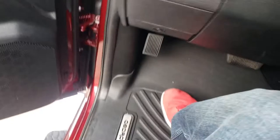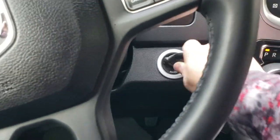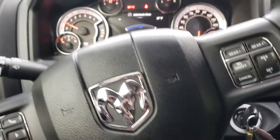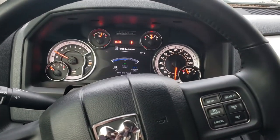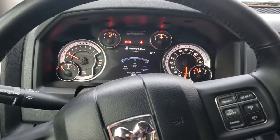Turn the key two clicks to the on position, and then you can push the brake pedal. If you push the brake pedal before you put the key in and turn it to the on position, the vehicle will shut down.